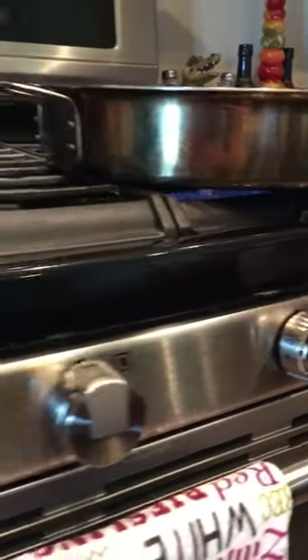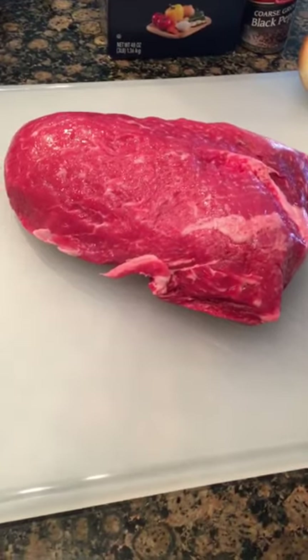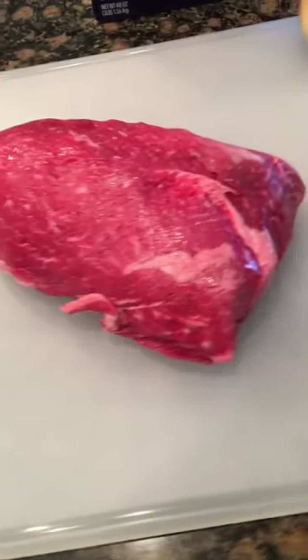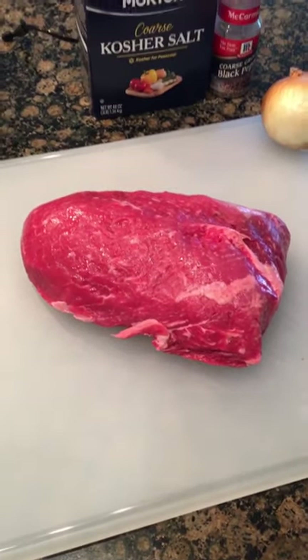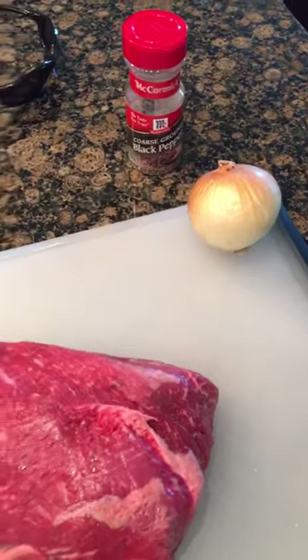We're getting that fire heated up. Over here we have a three-pound Angus chuck roast — it's probably a higher-end cut of meat. I've done this with eye of round and it comes out really good either way, but I thought I'd kick it up a little bit today. Let's go ahead and season this bad boy up — I'm gonna season both sides really generously with kosher salt and some coarse black pepper.